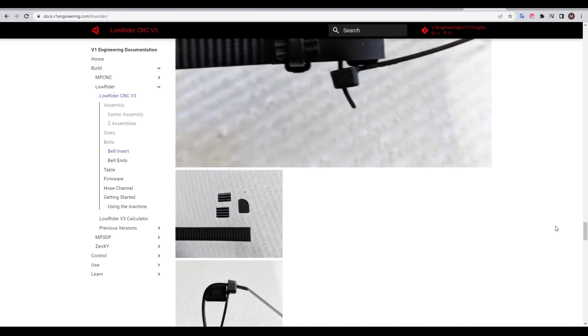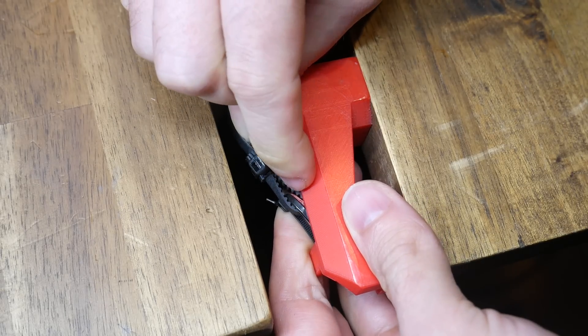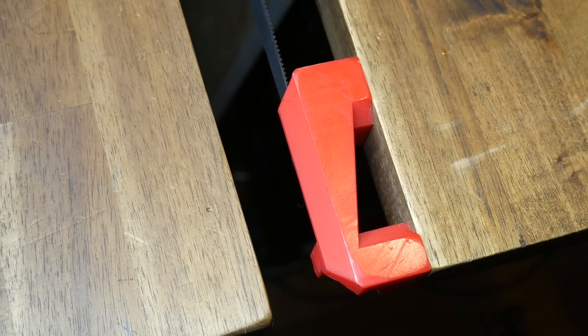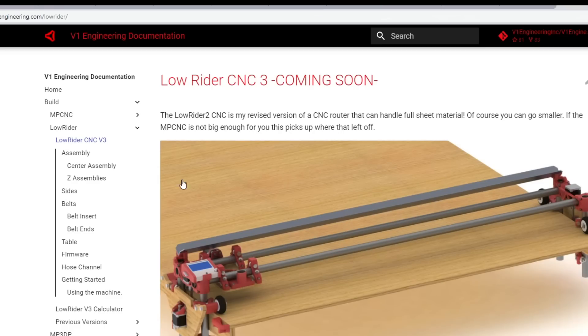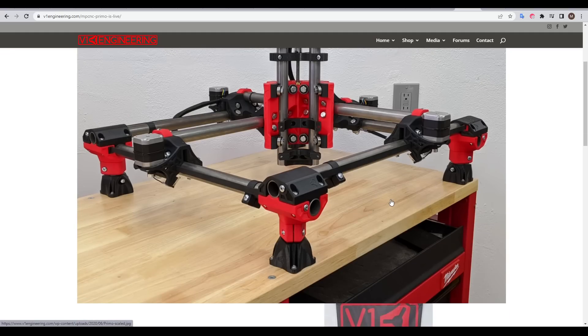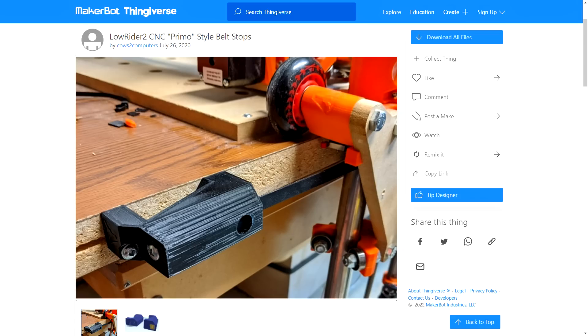The first thing I want to upgrade is the belt tensioning system, which is quite convoluted. A Lowrider III is coming soon and will probably fix this, but it's not available yet. The MPCNC was updated to a version called the Primo, and the belt system has been completely reworked — a sliding block inside the printed piece and a tensioning bolt on the end, a much more elegant solution. The community comes in here, with Cows to Computers remixing the original Lowrider II parts to add the Primo style belt tensioner.